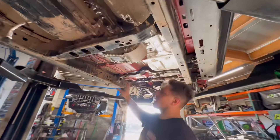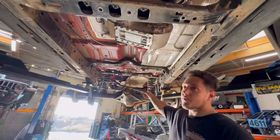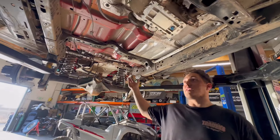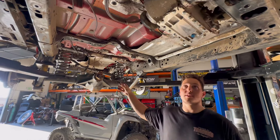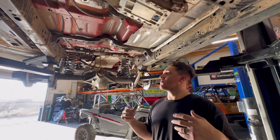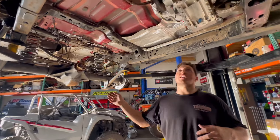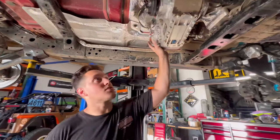We have our skids all taken out, gas tanks out. This is going to get a rear-mounted fuel cell, which means with the 392s they have a rear exhaust, so that's all going to get changed around. Full Artec skid was taken off — that's basically not going to be used. Drive shafts are taken out. This thing obviously has an Atlas, which is super cool.